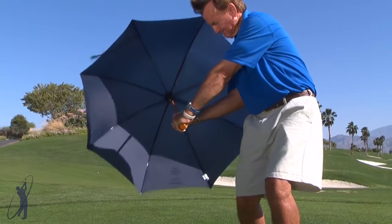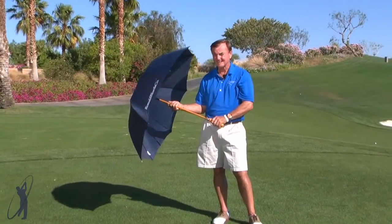So this is one drill to really help you develop power, and it's one way to help you feel your way to better golf.